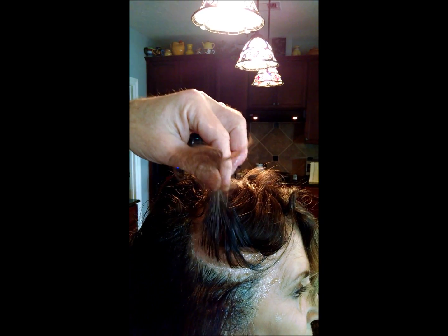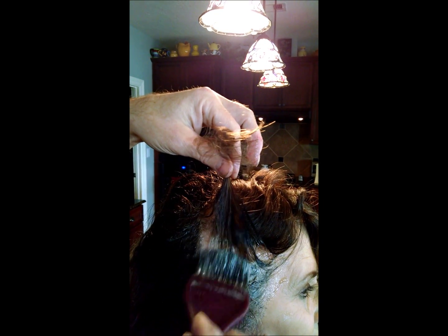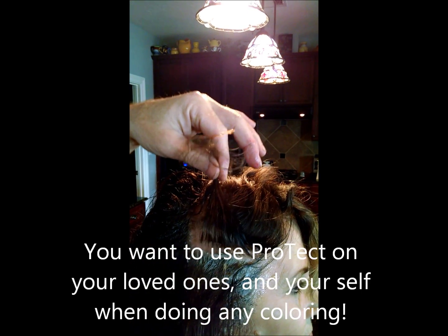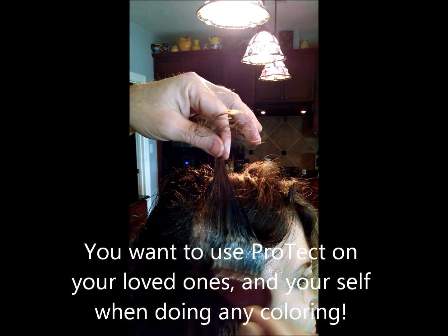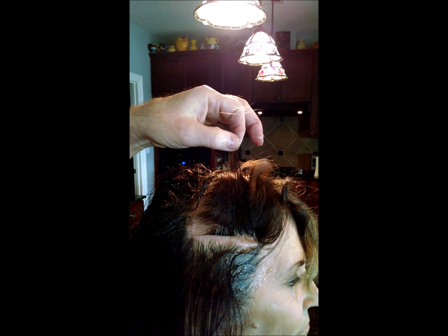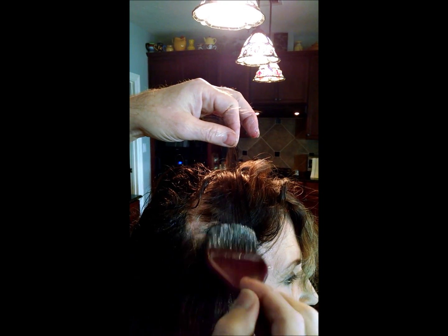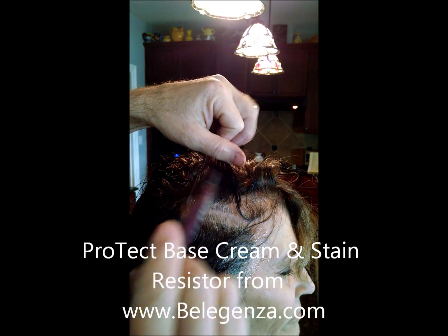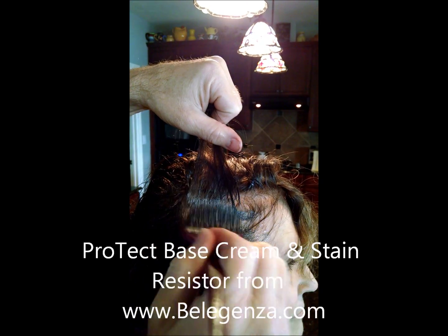We think you should use this on your mom if you're doing kitchen cosmetology like we do from time to time on the weekends. If you're doing your color at home, have a friend help you. We're going to do another video soon — I'll show you how we put it on ourselves. I actually put my own protect on my own scalp while Cheryl's mixing up my bleach. The rest of this is just like a regular color application. We'll see you next time. This is called Protect Base Cream and Stain Resistor from Bellagenza.